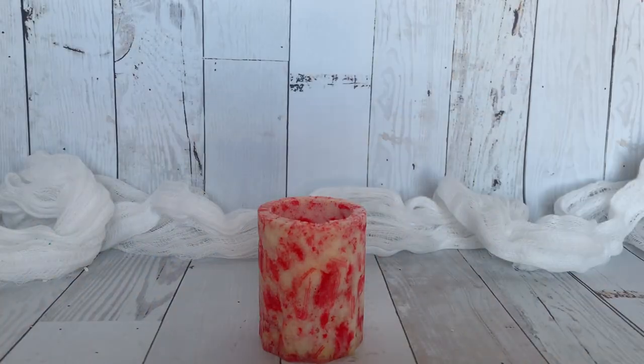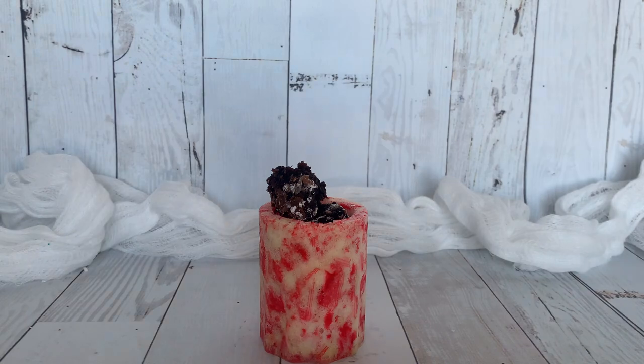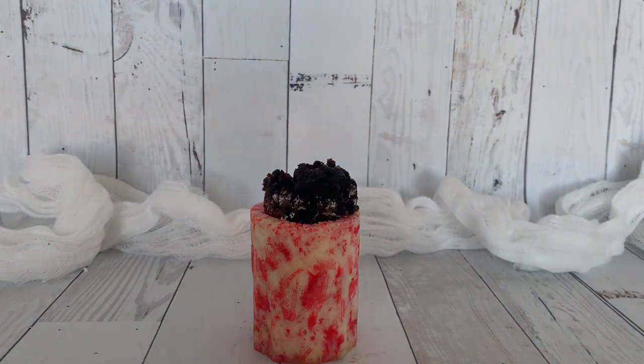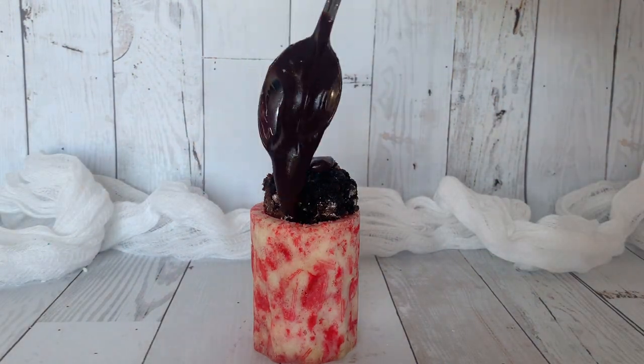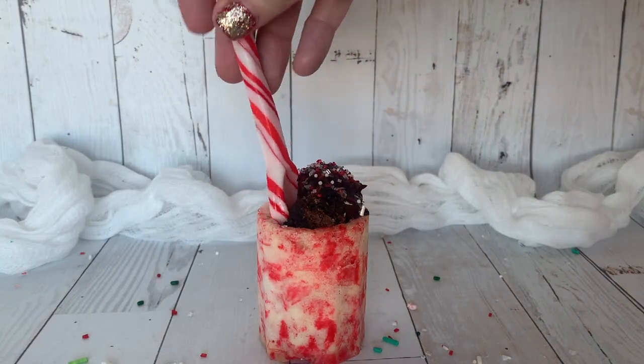Our next candy cane shot glass we're going to fill with some brownies. I just made some brownies and we're going to put them right into this cup. We're going to top it off with some hot fudge of course and some sprinkles, and maybe that cute candy cane spoon just for fun.